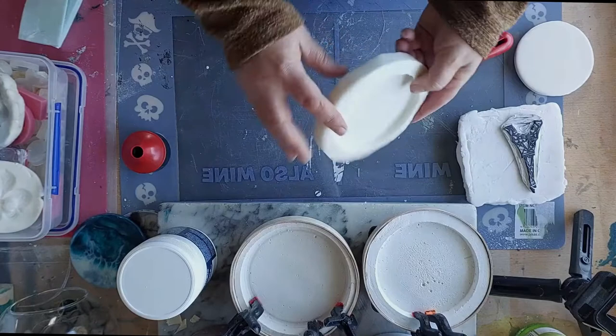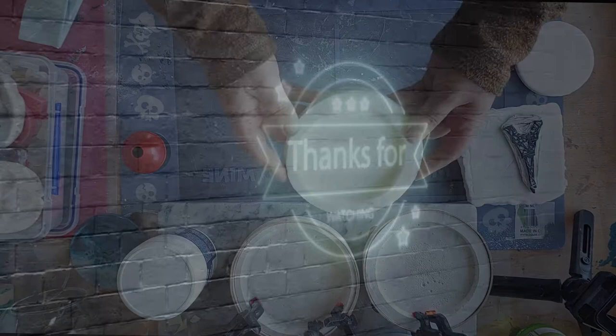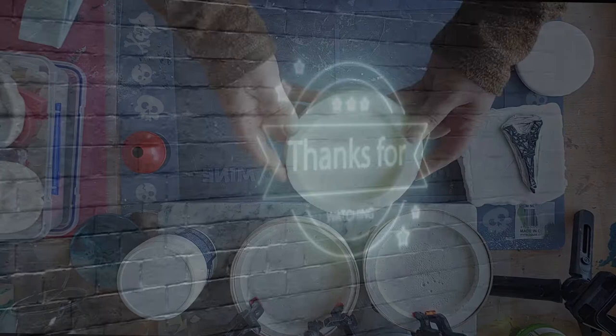I hope you found this video useful and you've got a few hints and tips on how to make your molds and stamping bases with corn flour and silicon. Thanks for watching.